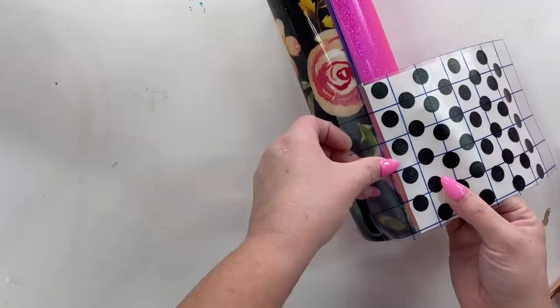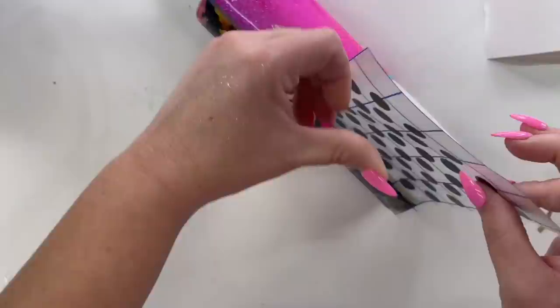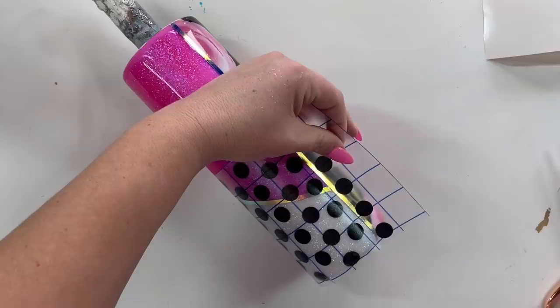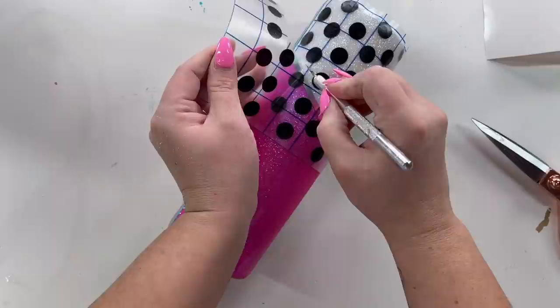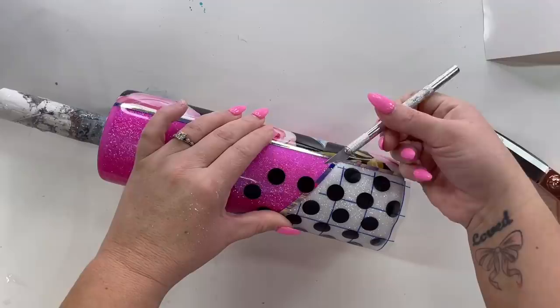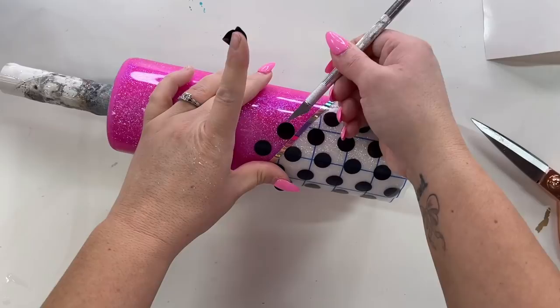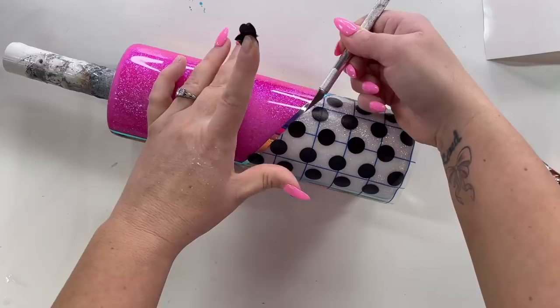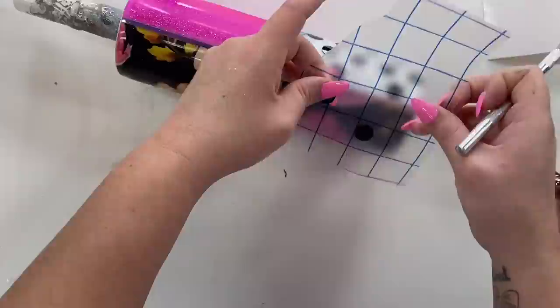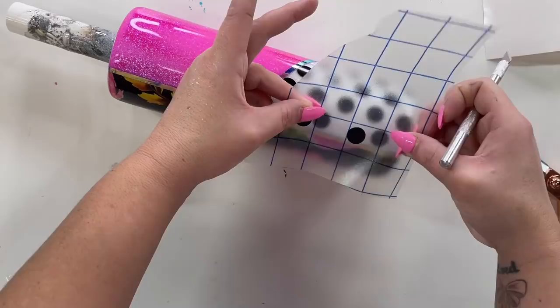Once I have the vinyl lines placed, I'm going to apply my polka dot pattern. The polka dot pattern is a little bigger than the section itself — it was much easier to just create it for a larger rectangle section and place it over the white section, then trim off any excess with my craft knife. Some of the polka dots overlap that vinyl line on the diagonal — just press the black polka dots into that vinyl line and use it as a guide to trim off the excess polka dot. It looks complicated but it's a lot easier than placing a bunch of individual dots.